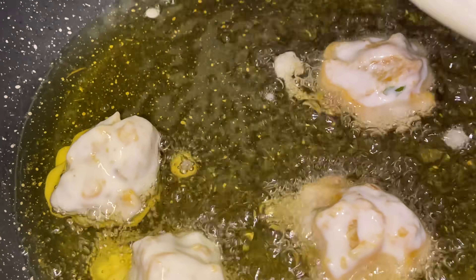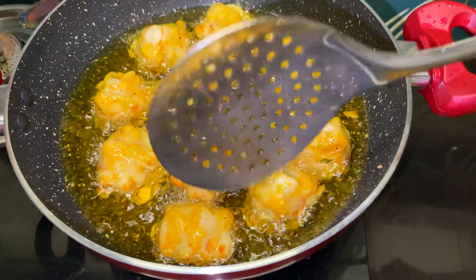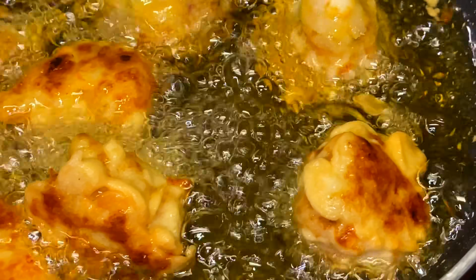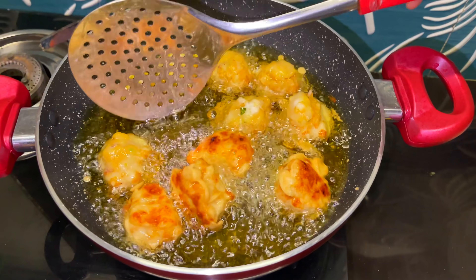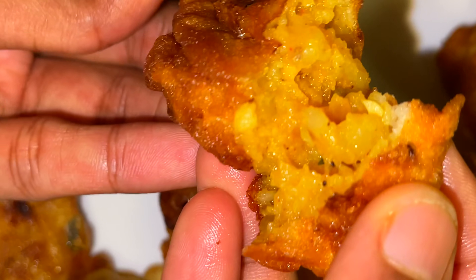We are going to fry it. I am going to fry it. We will have to fry it. We will add the masala that is ready. Now we have the masala bond.